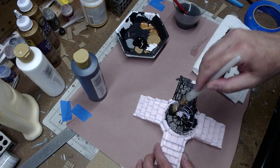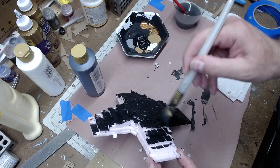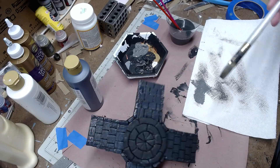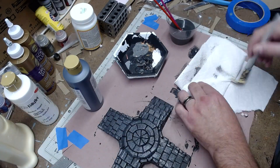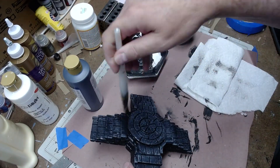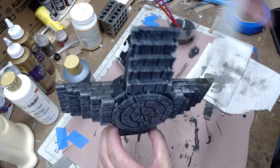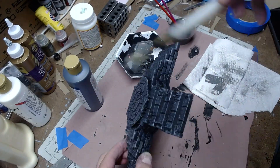Then I took a mix of gray and white and alternated gray dry brushing, white dry brushing, gray dry brushing, white dry brushing until it came up to a level that I was happy with. You'll want to do this based on your own needs. You could even paint the individual stones if you like, but I was just going for a very basic stonework.